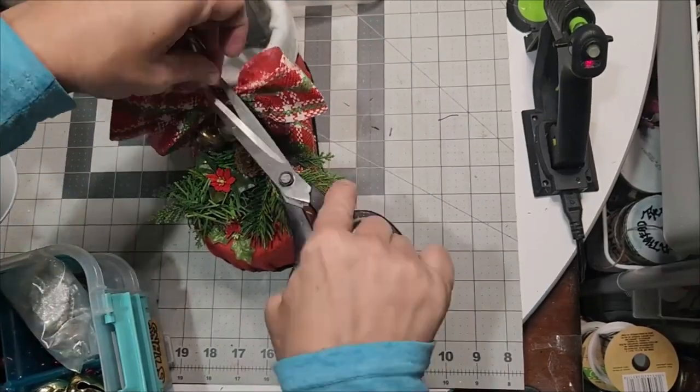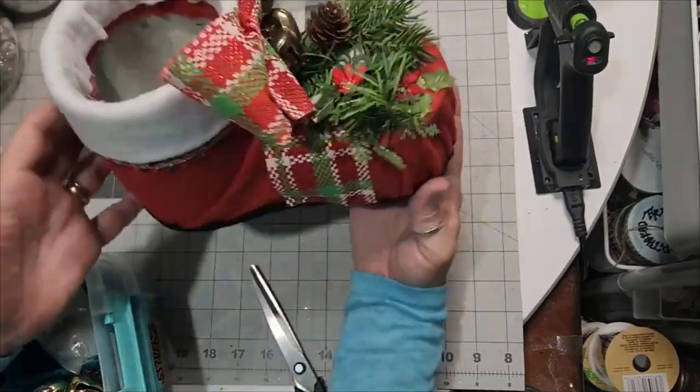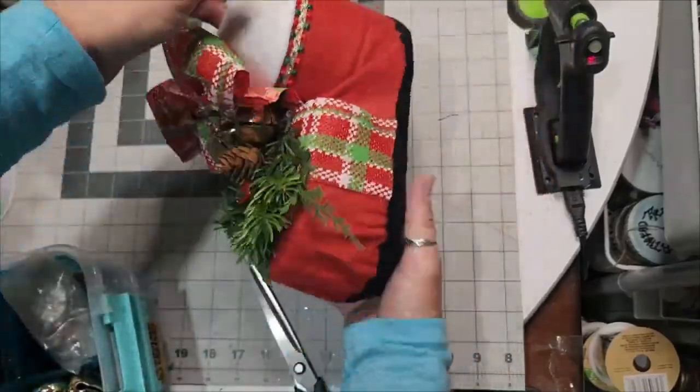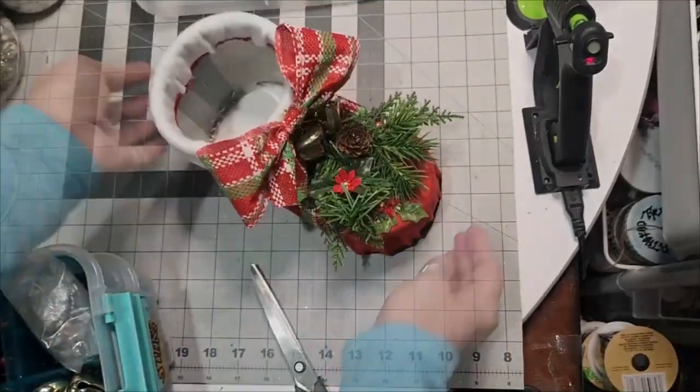At this point I trimmed off any cording I had that tied those bells together — I don't need it now. And now you can put a poinsettia, use it as a caddy for Christmas utensils, any kind of decoration within it and just fill it up. Super high-end, beautiful, do-it-yourself Santa boot.